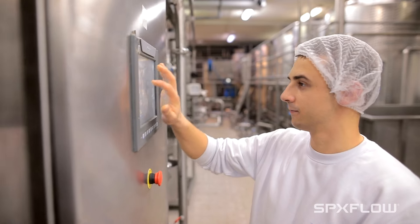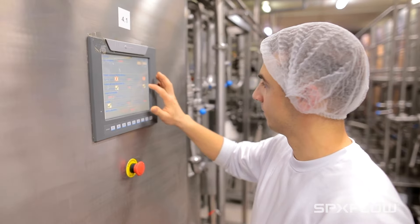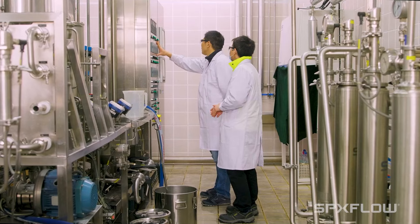My name is Nina Sang. I'm the global leader for aftermarket parts. The uptime optimization tool is designed to help you proactively increase efficiency, maximize uptime, and lower maintenance cost.